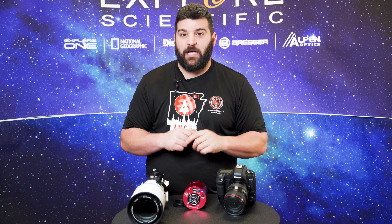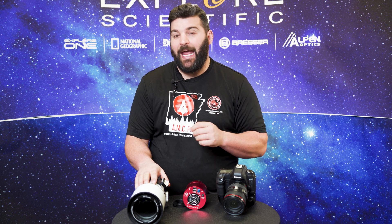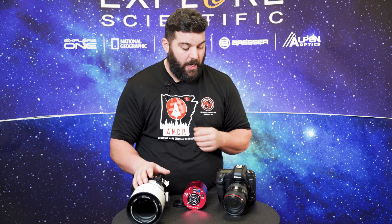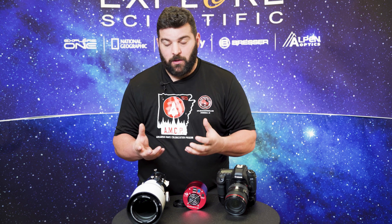I have here an Explore Scientific Triplet ED80, a ZWO 2600 which is my personal camera, and a Canon 5D which is a full-frame DSLR. I'm going to go over how to hook up these cameras to our telescopes.